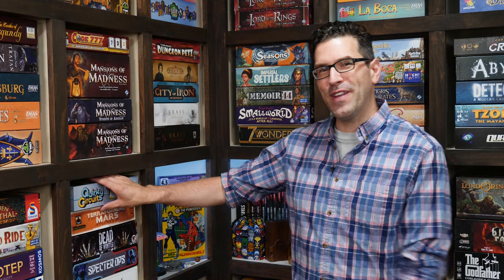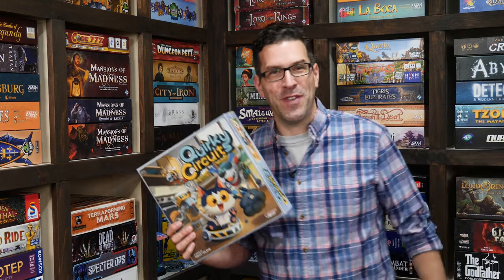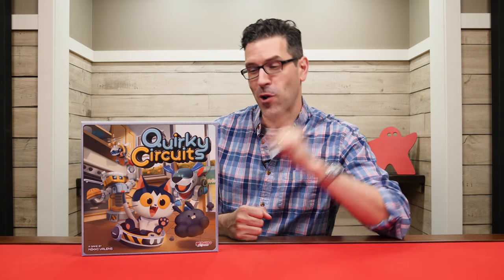Hi and welcome to Watch It Played. My name is Rodney Smith and in this video we're going to learn the two to four player game Quirky Circuits, designed by Nikki Valens and published by Plaid Hat Games who helped sponsor this video. There's a bunch of tasks to complete but don't worry, our robot friends are here to help. The only problem is that we all think we know best how to program their movement and we probably don't, so join me at the table and let's learn how to play.